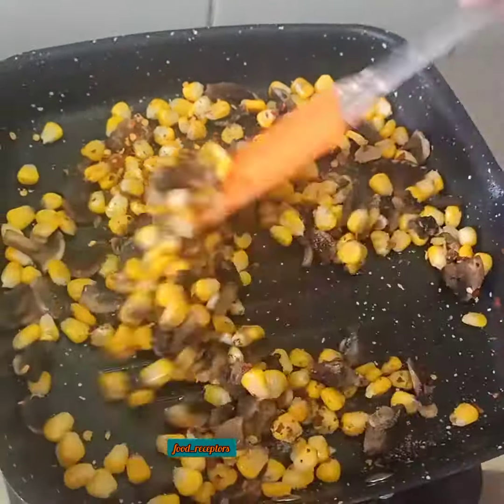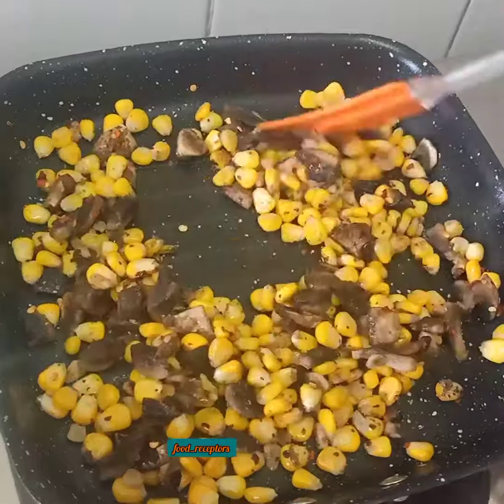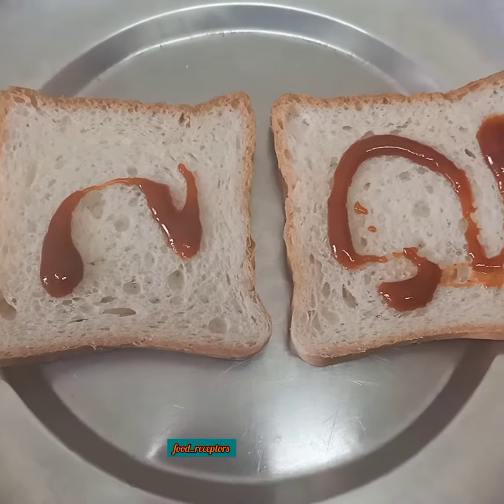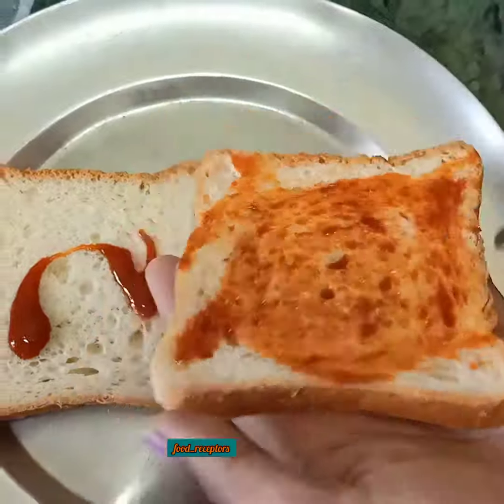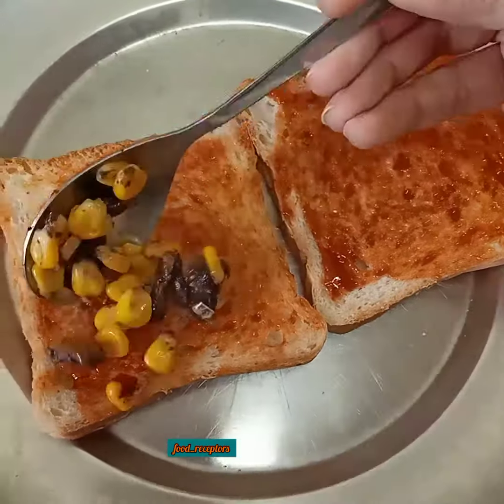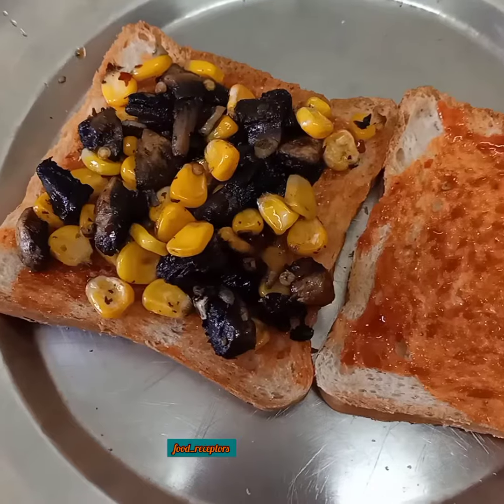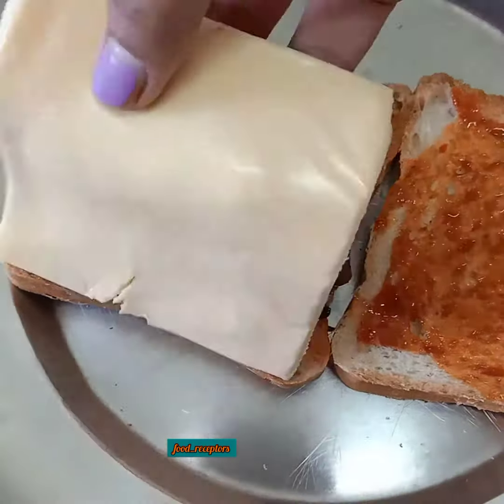Next, take some bread — I am using whole wheat bread, but you can use brown bread or white bread. Put in some sauce of your choice; I've used peri-peri sauce here. Then add the mixture, and put in some cheese of your choice. I've used cheese slices.